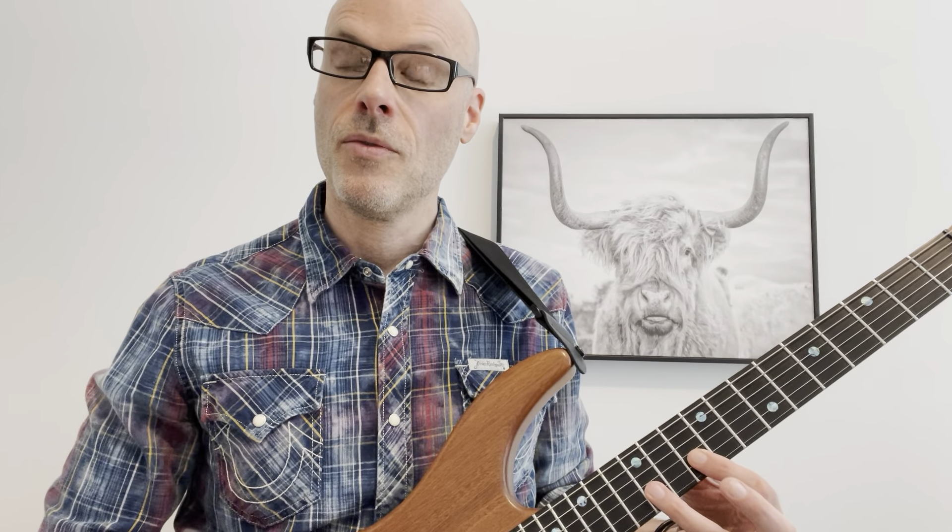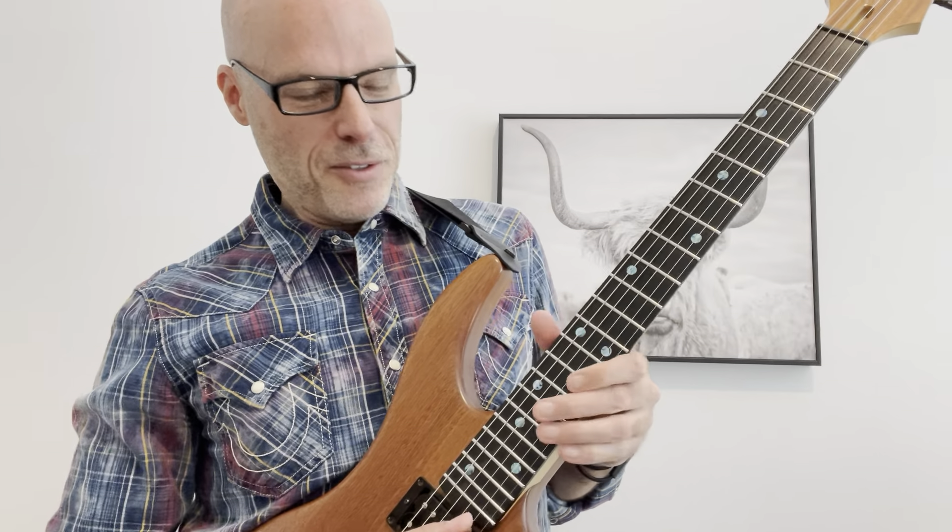We're going to be playing the 13th fret of the B string, hammer on pull off — 13 to 15 back to 13. And then you're going to slide to 10. Slide to 10.